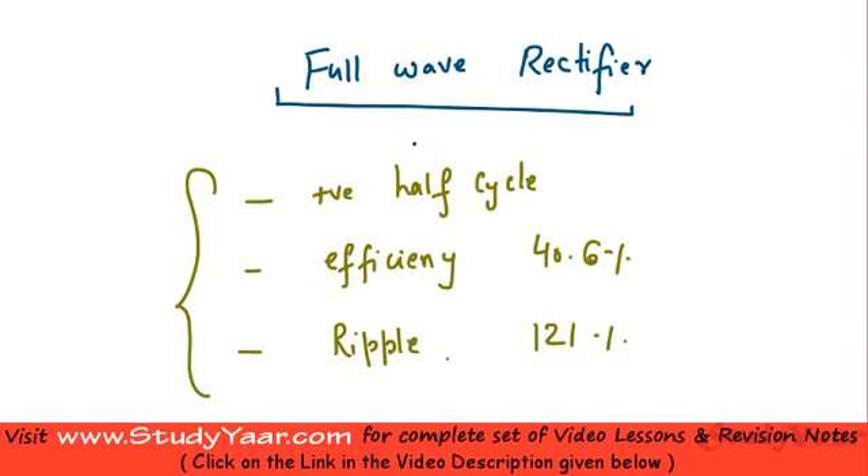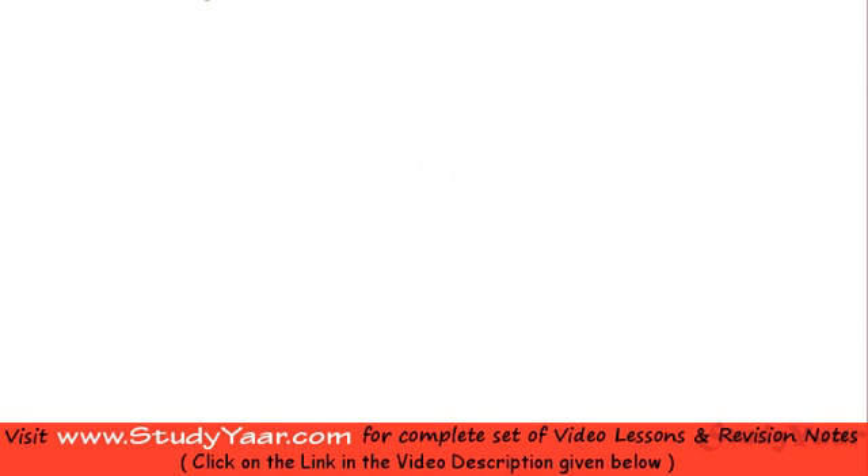To overcome these disadvantages, we use a full wave rectifier. We are going to look at two configurations: the center-tapped full wave rectifier and the bridge full wave rectifier. But first, let's understand what output is given by a full wave rectifier.